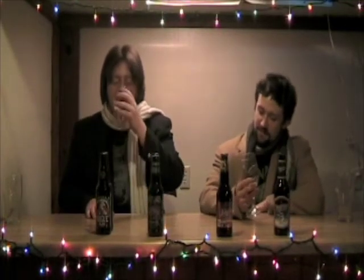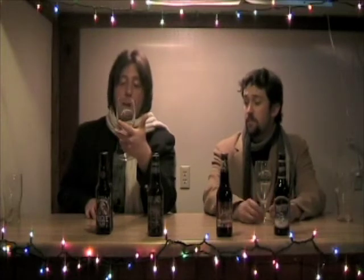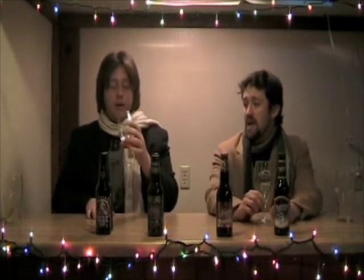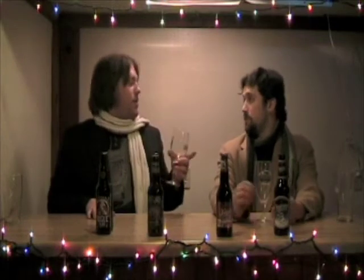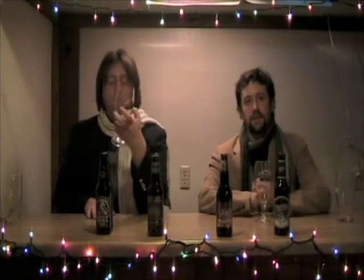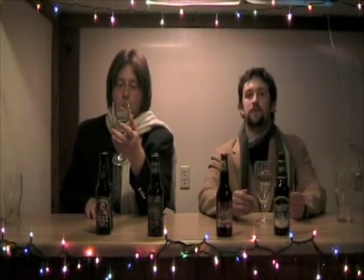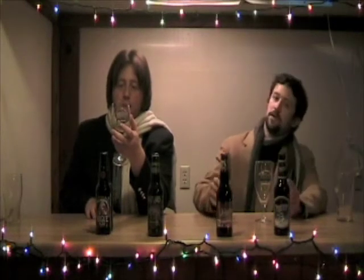Wow, that is really good. Of all the Christmas ales that are out, this one is probably my personal favorite. This is actually the first year I've had it — it hasn't been as widely circulated in previous years. I had it up in Cleveland last year where the brewery is from. It's one of their specialty beers so they make it seasonally, and a lot of their specialty beers like the Nosferatu are harder to get because they kind of just ship locally.